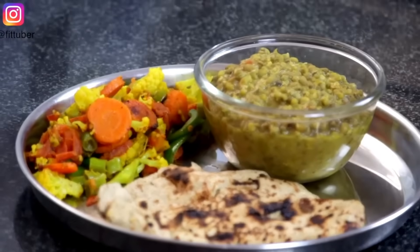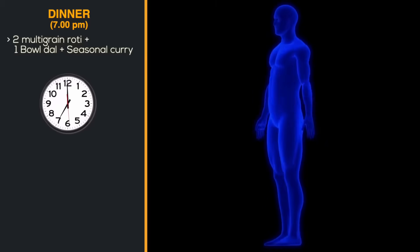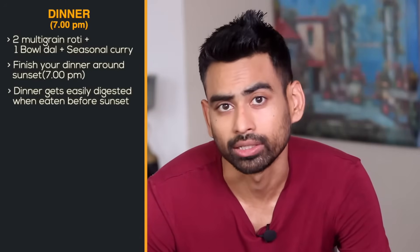We have two multigrain roti and vegetables for dinner. It's just 7 hours now. In this video, a fat loss goal will show a lot of impact. At the same time, dinner fits well into the routine. The food will be easily digested, and it's good for you.